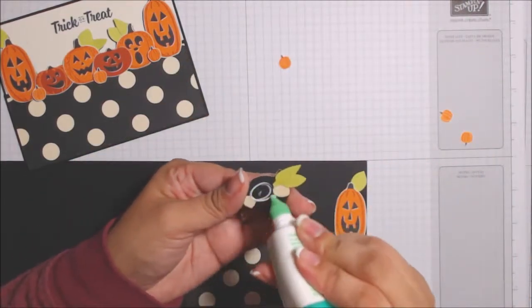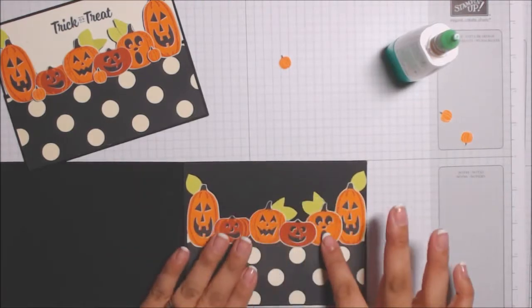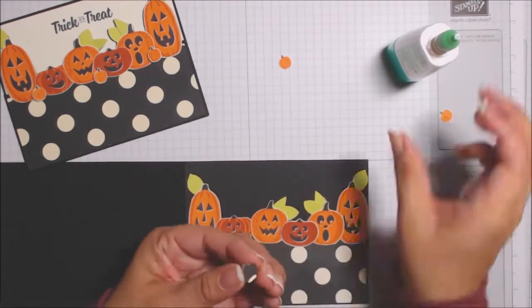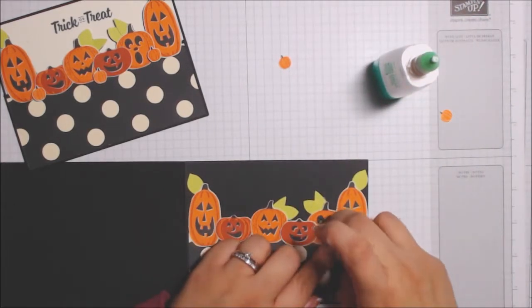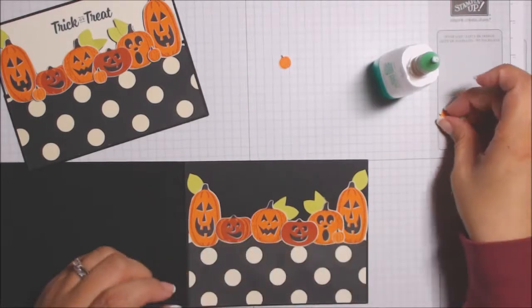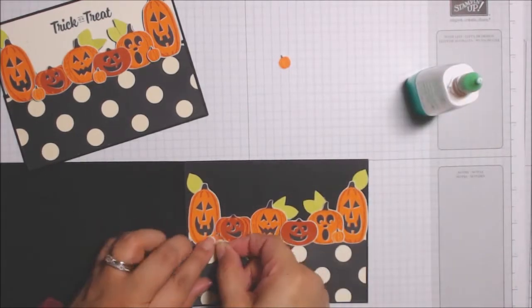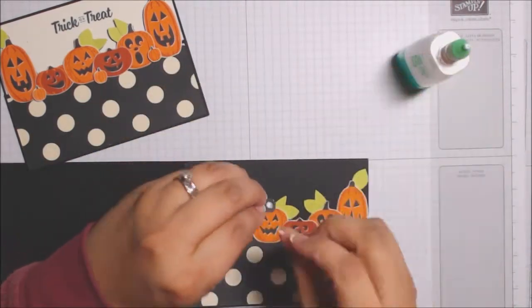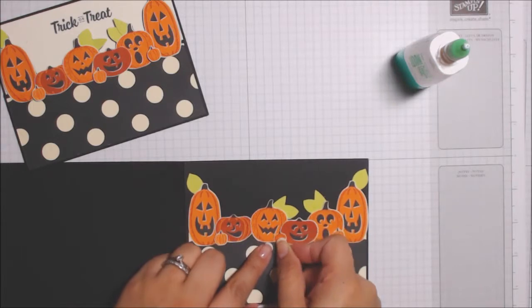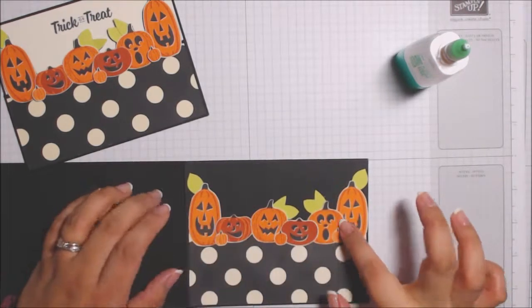I couldn't come up with any ideas, and of course searching through Pinterest as I always do, I did find this layout. It was an older post that I believe another demonstrator had done a long time ago, and I really liked it. This kind of reminds me of a card for a little kid — it'd be cute if you have kids, nieces and nephews, or grandchildren who might not live close to you for Halloween. It'd be nice to send them this cute little card.